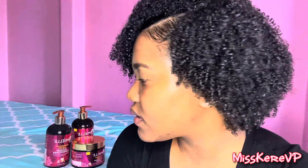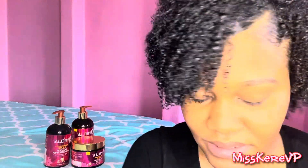Stay tuned to the end for that. If you liked this tutorial and you like the product and how it looks, please give the video a thumbs up. Don't forget to subscribe and share the video with someone who may find it helpful. I'm anxious to see how this will dry. Alright, so I'm back — my hair is basically 80% dry, and this is exactly what it looks like.